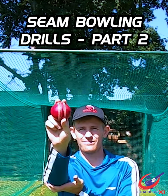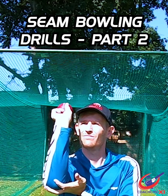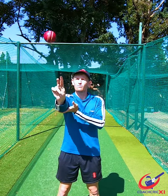From there we're going to go to overarm wrist flex, making sure that the wrist and fingers work nice and hard through the ball. Focus on seam and revolutions.